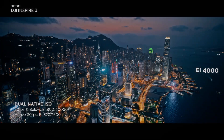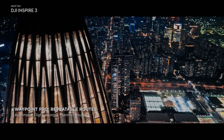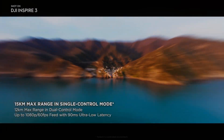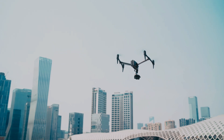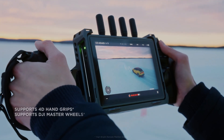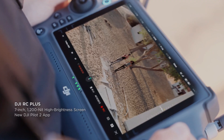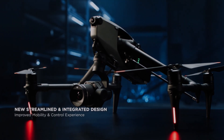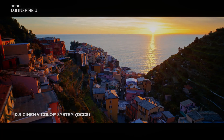The DJI Inspire 3, equipped with the advanced X9 camera, represents a significant leap forward in aerial photography and videography. With its larger 8K full-frame sensor, improved low-light performance, increased dynamic range, and support for advanced codecs, the Inspire 3 empowers filmmakers and drone enthusiasts to capture stunning visuals with unparalleled clarity and detail. The enhanced gimbal system, fast autofocus, expanded tilt and pan range, timecode sync, and the DJI Pro SSD further elevate the Inspire 3's capabilities, providing a seamless and immersive aerial filmmaking experience. As the DJI Inspire 3 continues to push the boundaries of aerial cinematography, it solidifies its position as a game-changing drone that caters to professionals and enthusiasts alike, opening up new horizons for creative expression in the world of aerial imaging.